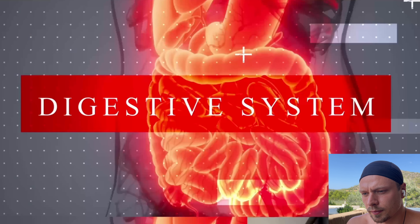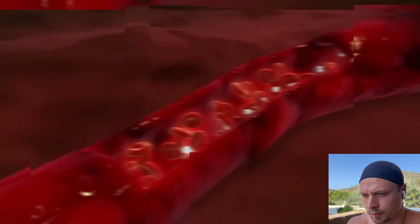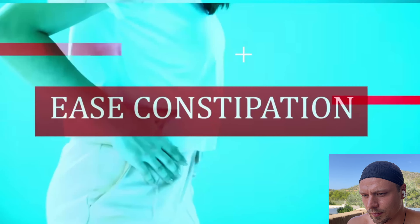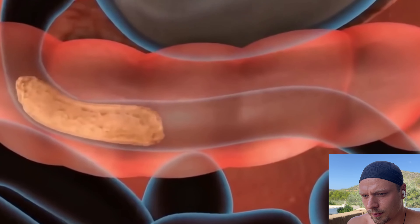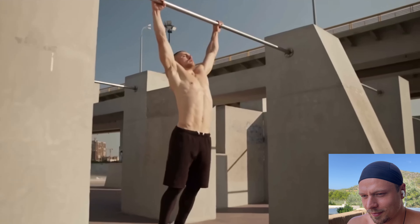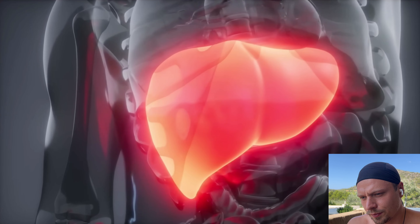Your digestive system can also benefit from this exercise. When you hang, your body is in a vertical position, which can increase blood flow to your gut. This boosted circulation can improve digestion, reduce bloating, and ease constipation. Hanging helps activate your core muscles, promoting the movement of food through your intestines and aiding in digestion.